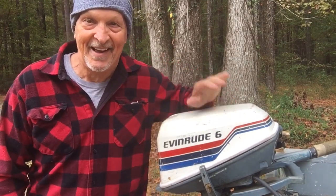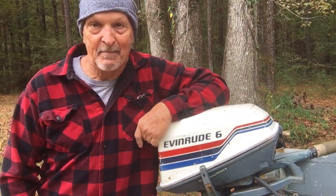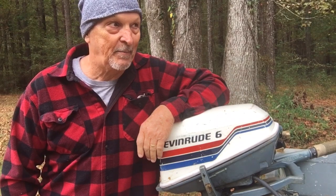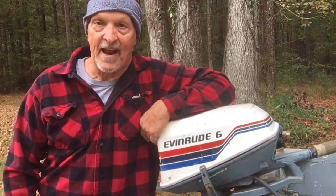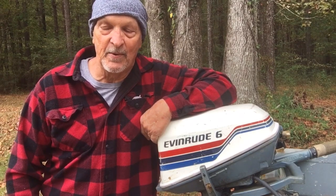Well, I had a neighbor. He brought me this little jewel right here and said, 'Mr. Bill, I can't get that thing to pump water in no shape, form, or fashion. Could you help me out?' He said he'd replaced the water pump and that thing still won't pump water. He said, 'See what you can do with it.'